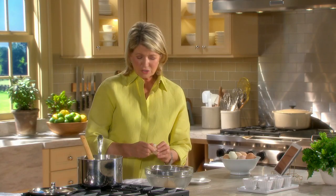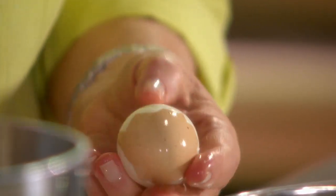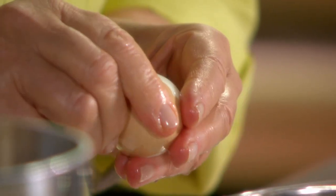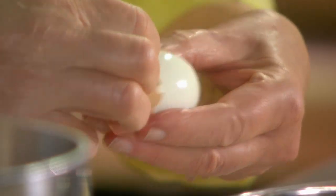And then just gently, with the side of your thumb, start peeling the egg. You're loosening the membrane with the shell from the nice, shiny, cooked egg inside.